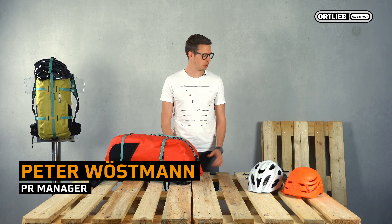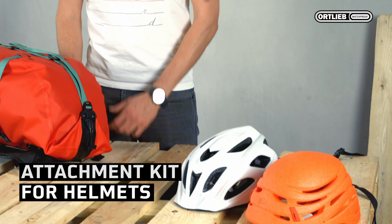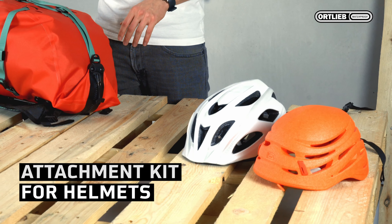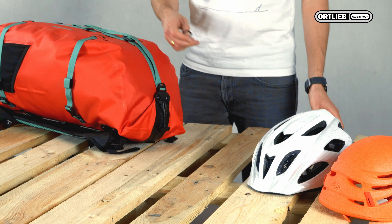Hi, I'm Peter from Ortlieb and today I'd like to show you how to fix the attachment kit for helmets. We offer various accessories for the Attrak. One of them is the helmet kit. It's ideal for bike touring or climbing trips.